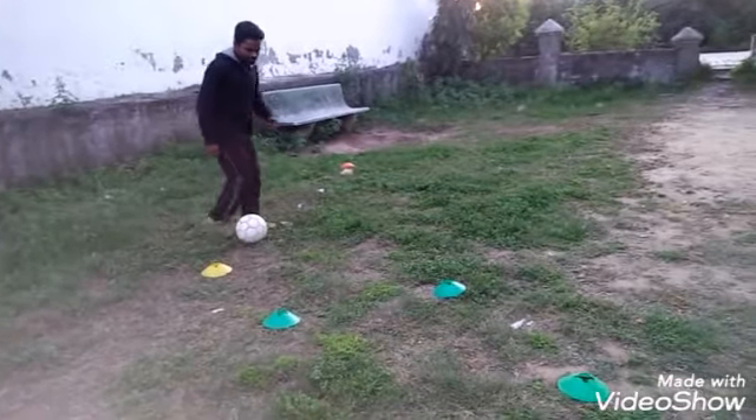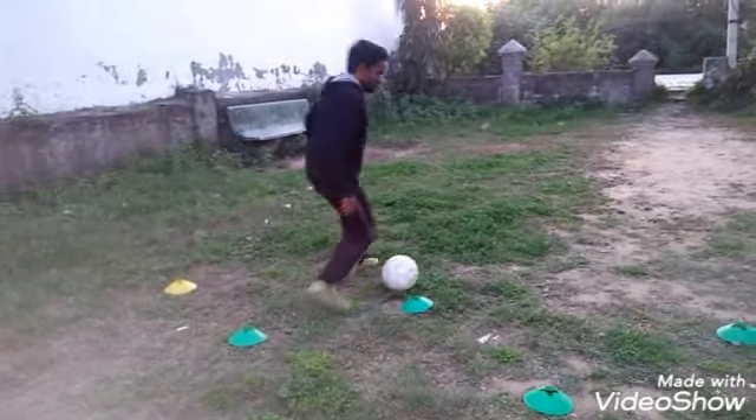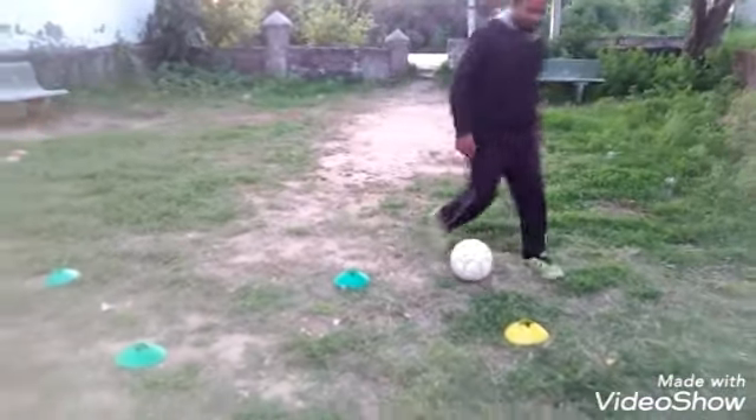This is what Messi does during his dribbling skills in games. You have to move slow initially and try to control. Soft touches.